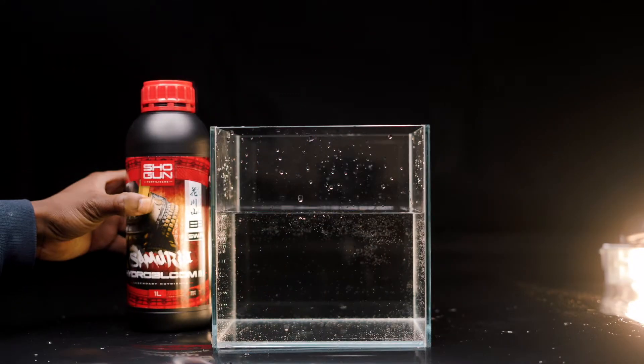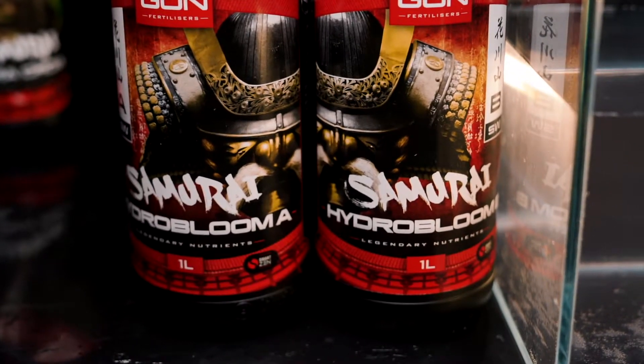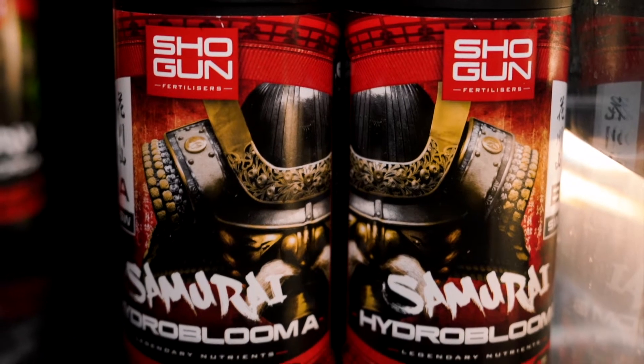Step 3: Depending where you are on the growth cycle, take your Samurai Hydro Grow or Hydro Bloom to mix in.